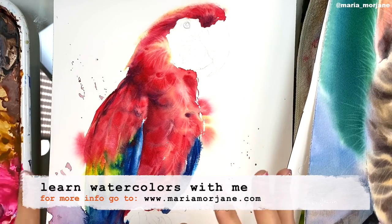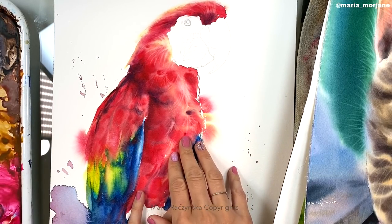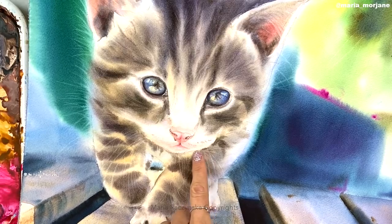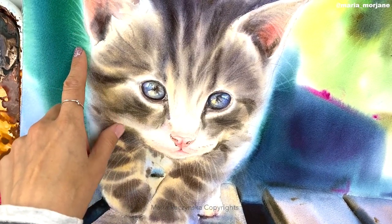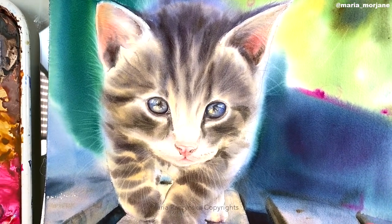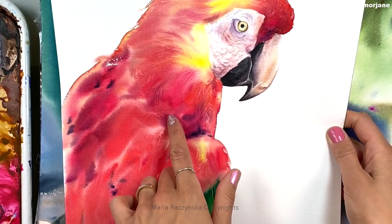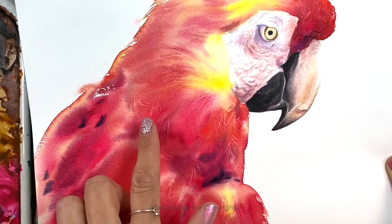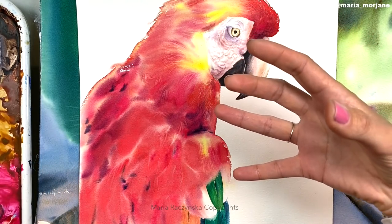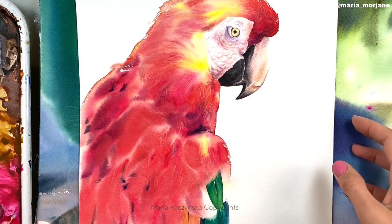With time I started getting it — I was watching how the paint flows and how it dries, and then I realized it's all about timing. I'll give you examples: this parrot is not finished but I did lift the colors here, as you can see. This cat is another great example because I created whiskers just by lifting the colors. There's more lifting over here and on this side as well.